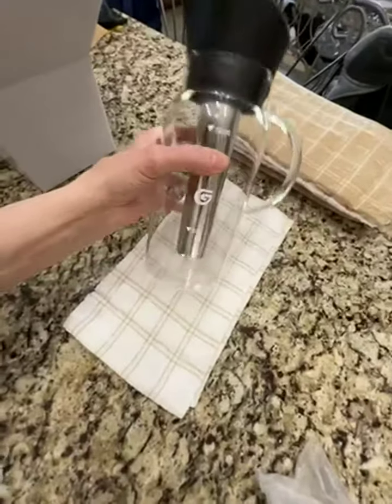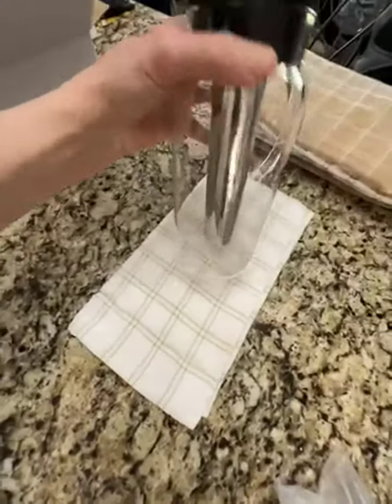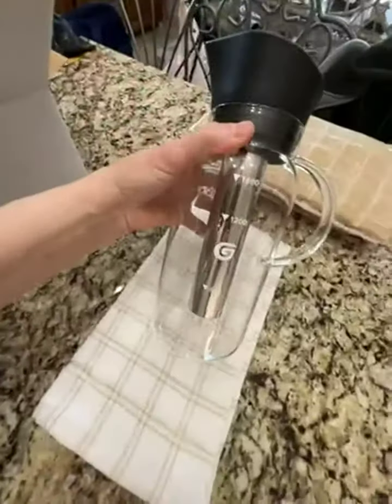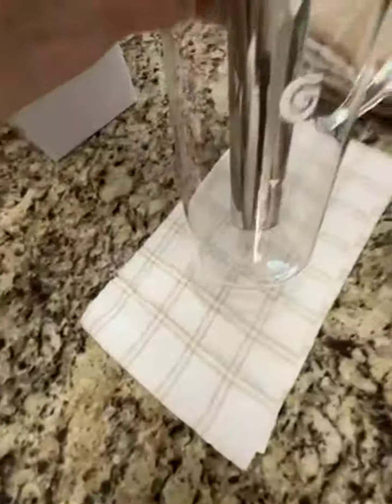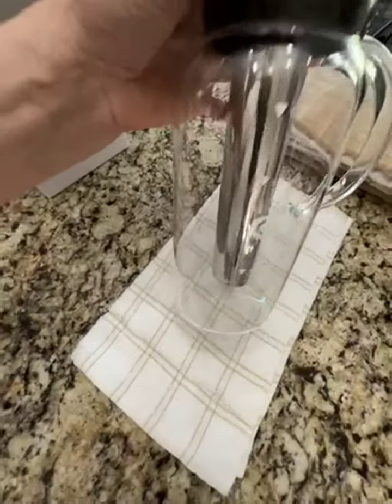It's got some markings on it. They aren't in cups, but you can convert the milliliters to cups easily. And it's got a very fine mesh filter, which I do like because I don't like grinds in my coffee.